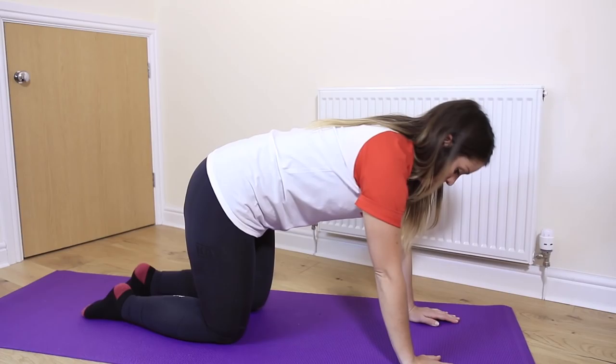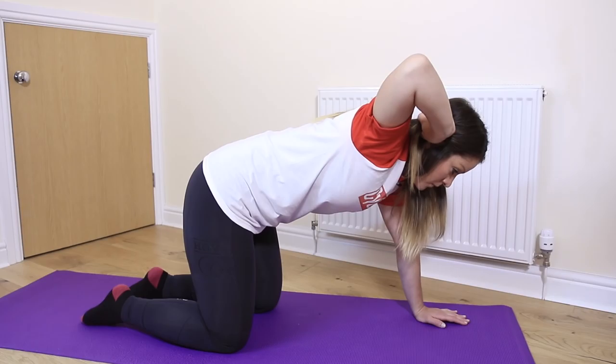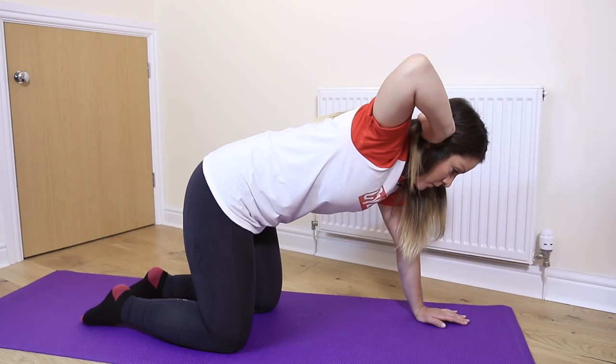This exercise will help mobilise and loosen the thoracic section of the spine, an area that often gets stiff and restricted through many hours spent in the saddle. Start on all fours with your hips directly underneath your knees and your hands directly underneath your shoulders, with your knees and hands shoulder width apart. Bring your right hand against the side of your head and slowly lift your elbow outwards away from the midline. Keeping your head square to your shoulders, rotate your upper body round as far as you can, hold for three seconds before returning to the midline.